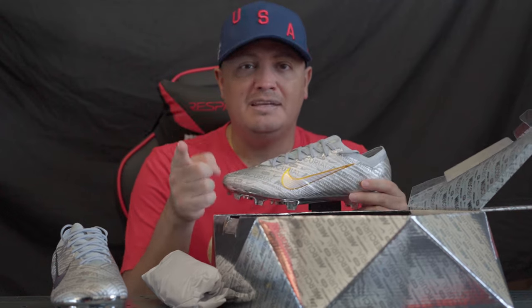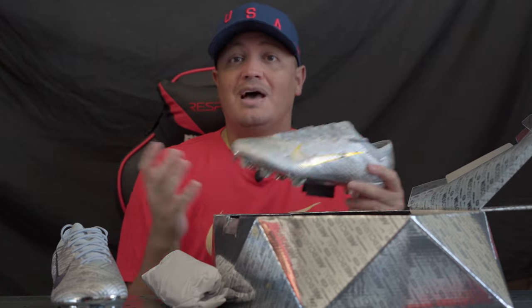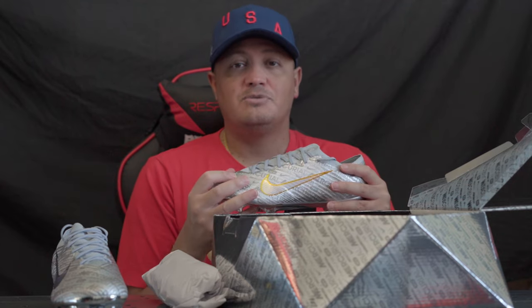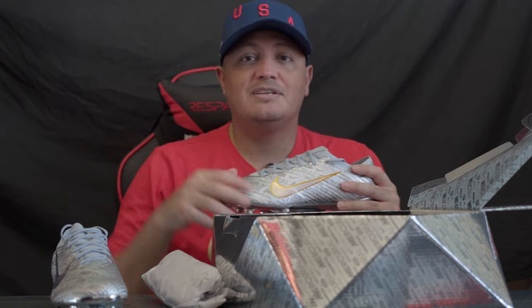That's what I've been preaching to Nike — just make different colorways so you can get this color or that color. They did it for this one. I don't know if they'll do it going forward or what made them do that, but who knows. Anyways, thank you for watching. I wanted to make this video quick and we'll see you guys in the next one.